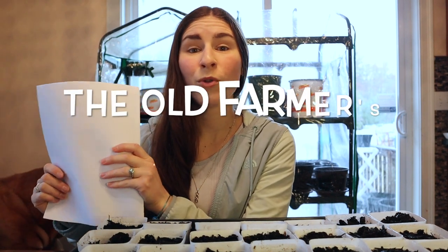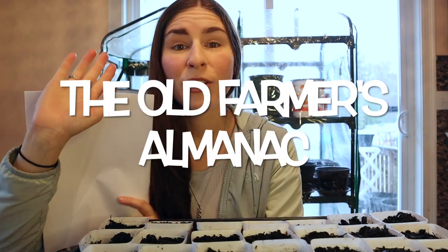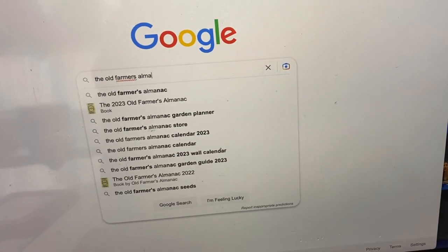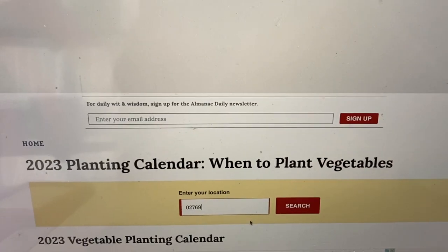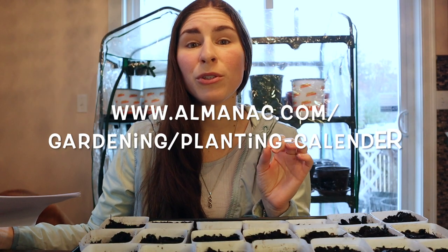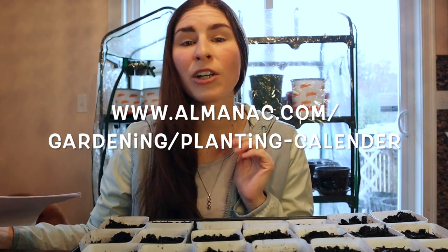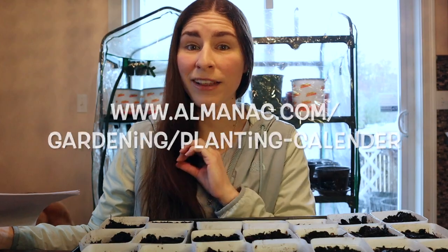Plants in order to grow are going to need soil, sunlight, the correct temperatures, and the correct amount of water. So step one in your plan is going to be to go to the Old Farmer's Almanac online. You can do a Google search for the Farmer's Almanac planting calendar, or you can go to www.almanac.com/gardening/planting-calendar.